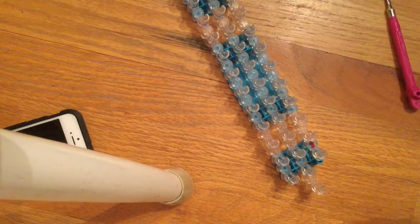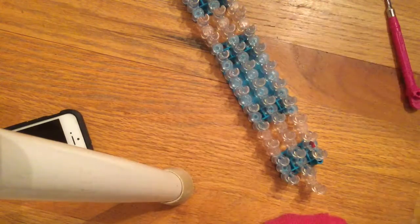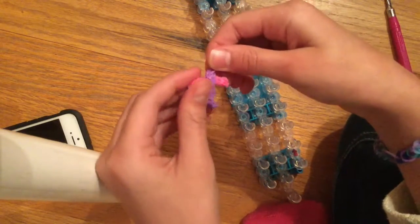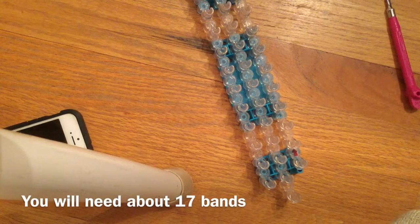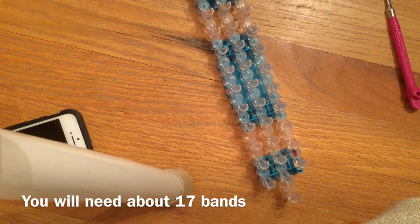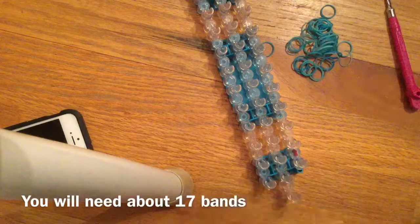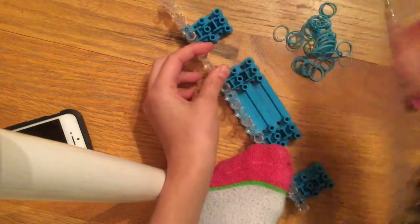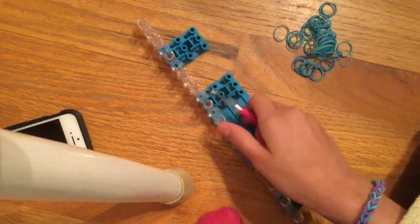Hi everybody, it's Mickey and I'm going to show you how to make crosses that look like this, or you can use different colors and make them look like this, which is really pretty. They're really easy to make and you don't need a lot of bands. You just need one of your little looms and your hook — you can even use your fingers sometimes.